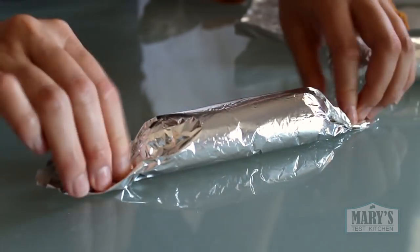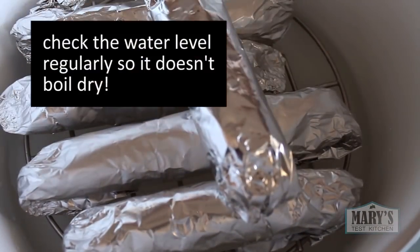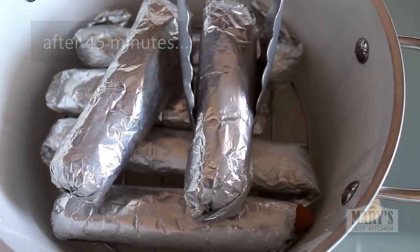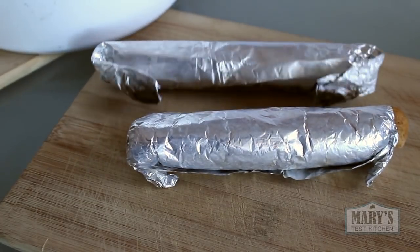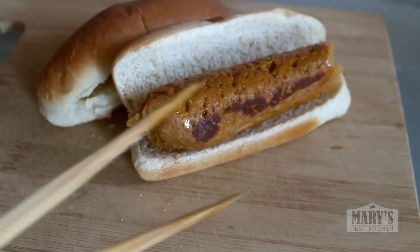These sausages are too long to place in my regular steamer basket so I'm going to use a large pot with a rack at the bottom. Then we add water, leaving a bit of space between the surface of the water and the top of the rack. Stack up the sausages and steam over medium-high heat — they should be done in about 45 minutes to an hour. Just remove the sausages with tongs or let them cool before you unwrap them. These are good to eat right away as is, but I like to pan fry or grill them just before serving to get a little crispy texture on the outside.